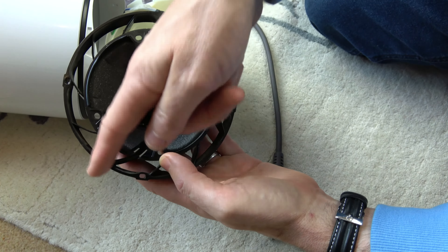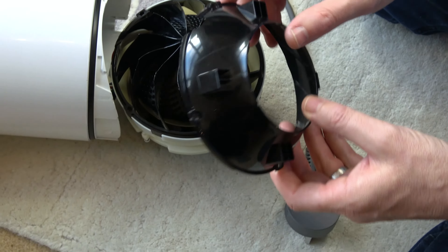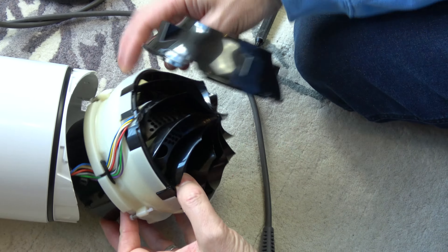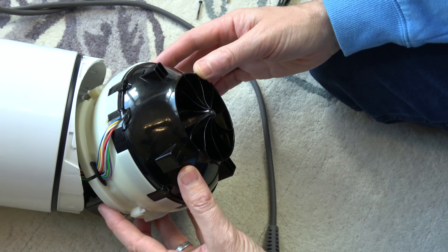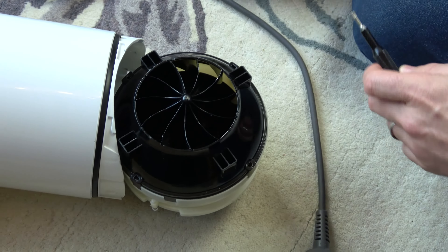We're going to put this on its side so we don't damage anything, and we need to undo four screws from the top — these are also T9 and they are long screws. We're going to lift that off and put it to one side. You can also clean around in here as well as you will have a dust build-up in here.